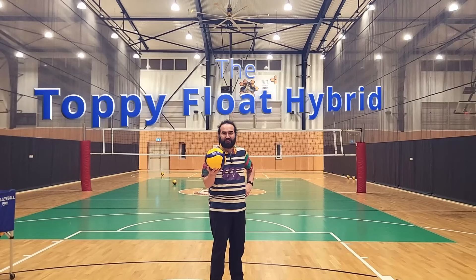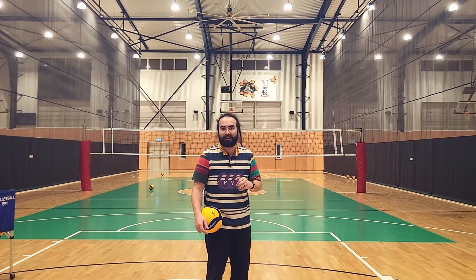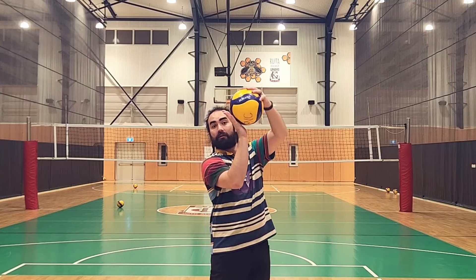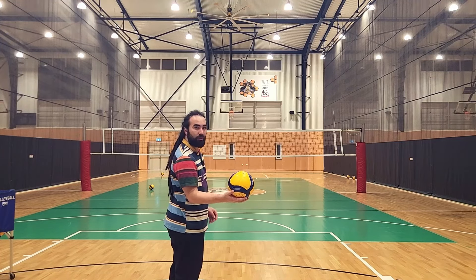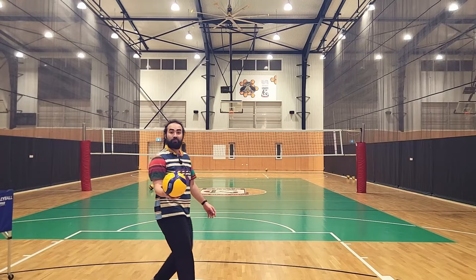The toppy float hybrid. My one tip for the hybrid serve is to learn how to put an immense amount of backspin on your serves, and that spin comes from this motion. A hybrid serve simplified is you putting backspin on the ball — so learn how to do this, and you'll soon be able to do this.